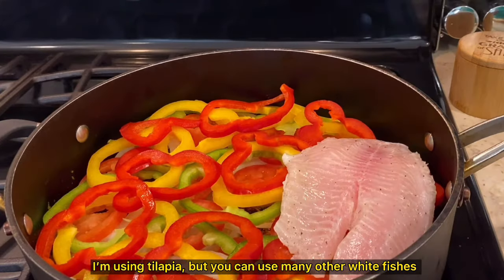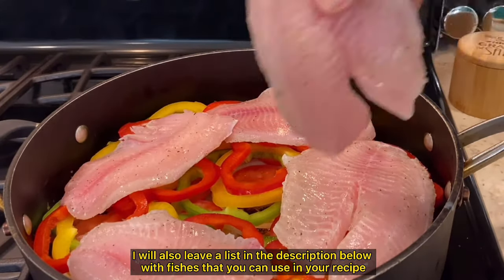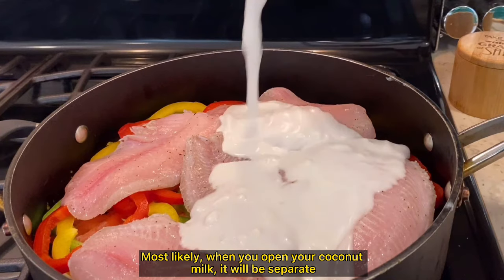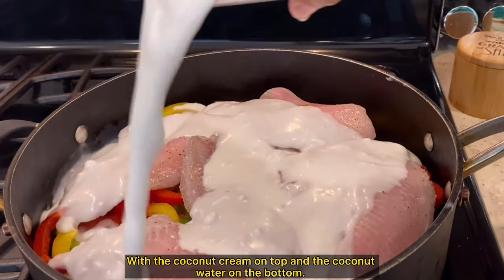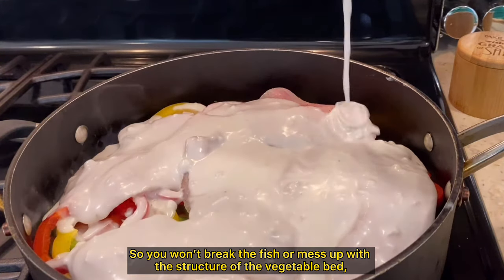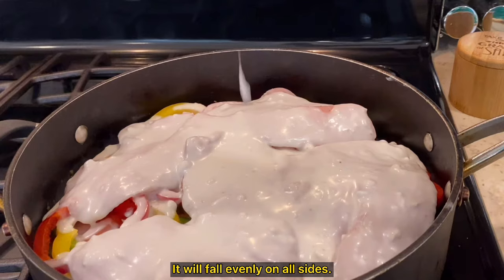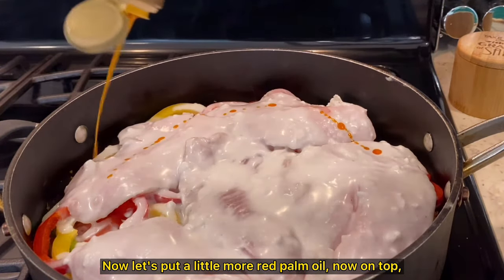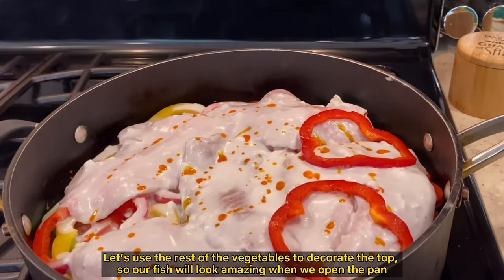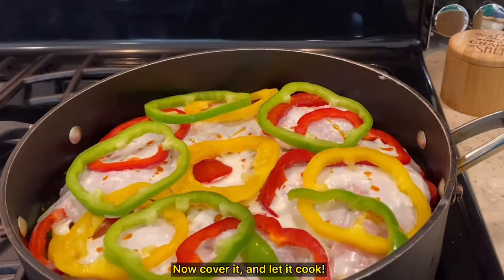Now let's add our fish to the recipe. I'm using tilapia, but you can use many other white fish — it's recommended to use fish that are firmer in consistency. I'll leave a list of options in the description below. Now let's add our coconut milk on top of the fish. When you open your coconut milk, it will likely be separated with the coconut cream on top and coconut water on the bottom. Since moqueca is very delicate and you can't mix too much without breaking the fish or disturbing the vegetable bed, use a spoon to mix the cream with the coconut water in the can before pouring it evenly into the pan. Now let's add a little more red palm oil on top to ensure that wonderful palm oil flavor penetrates the fish from all sides. Use the rest of the vegetables to decorate the top so the dish looks amazing when you open the pan. Moqueca is supposed to look beautiful. Cover it and let it cook.